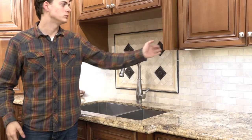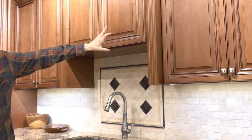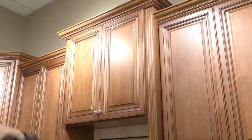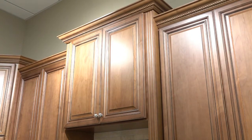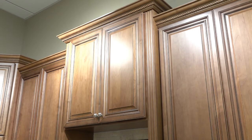We've used the tall fluted fillers to provide a sort of wall filler look up here. And if you take a look at the crown molding, you can see one of the crown moldings we offer with many of our lines — this is the traditional crown molding with rope molding across the side.